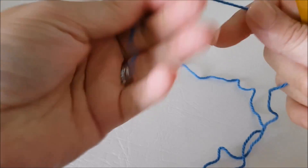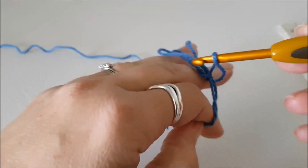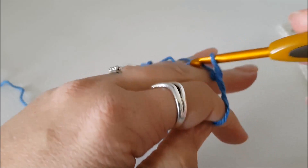I'll be using one color throughout mine, and I'll show you how to change things if you want to change colors. We're starting with a magic circle, or you can chain four and join it into a loop.